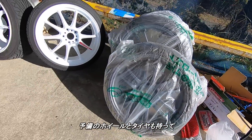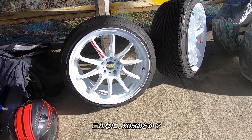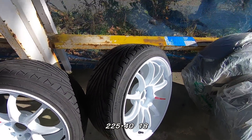He brought some extra wheels and tires — some Work ZR10s. And he's got some Triangle tires, 225/40/18.